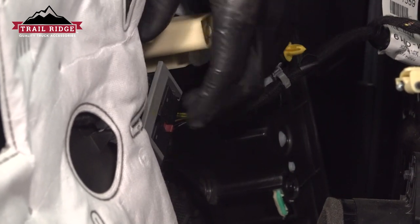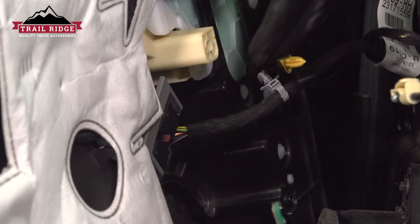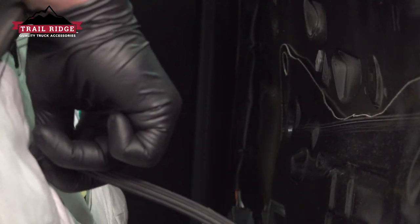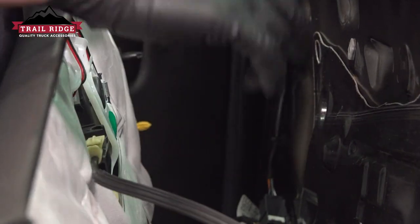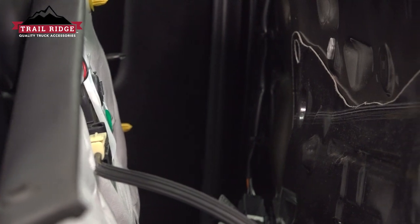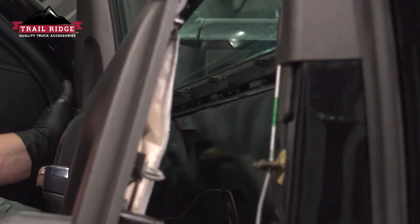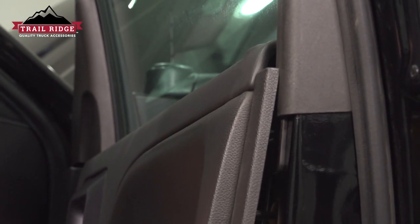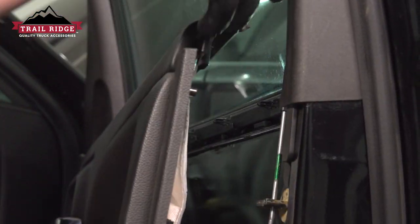Close the door down and then flick that light switch down. Install the door cable — pull it out and around, push it into place and clip it. Give it a pull to make sure it's locked on.